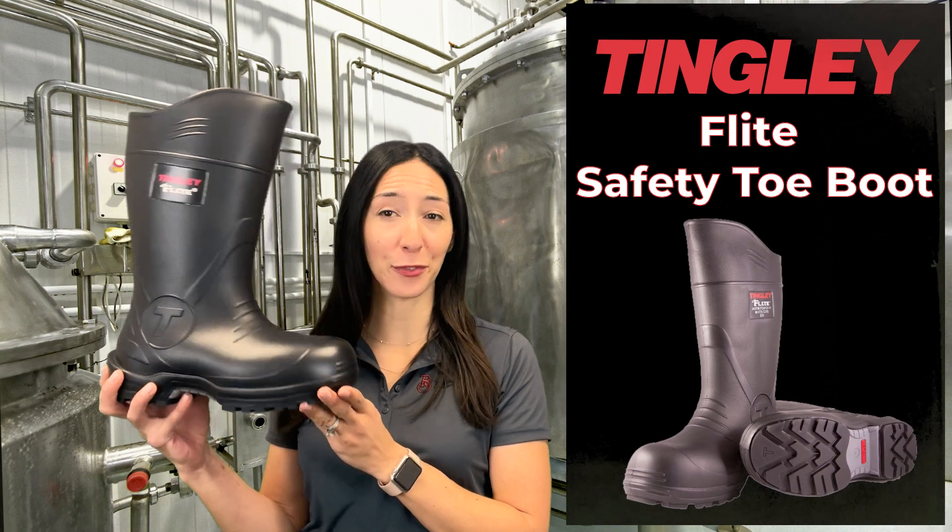Hello and welcome to this week's Two Minute Tuesday. I'm your host Jessica, Marketing Director for The Blueprint, and today we'll be doing a quick two-minute overview on the Flight Safety Toe Boot from Tingley.